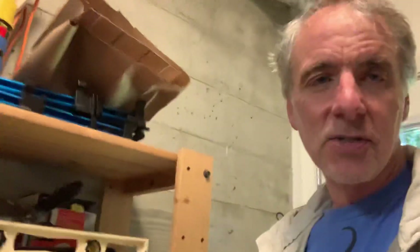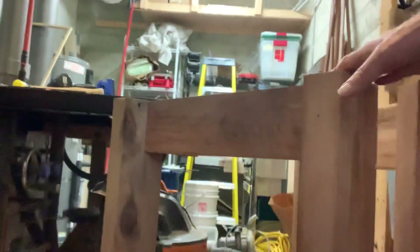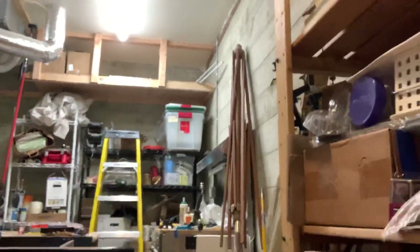Then it was finally time to get started with the legs and substructure of the bench. And that's super simple. These are going to be the legs and stretchers of the bench.